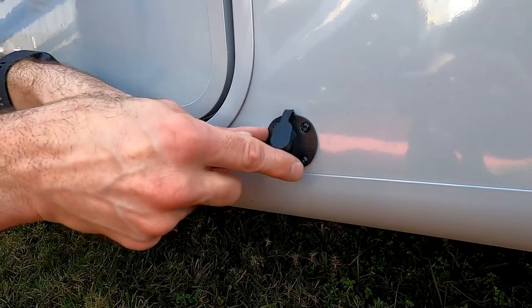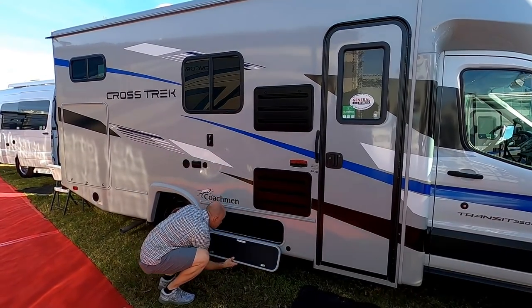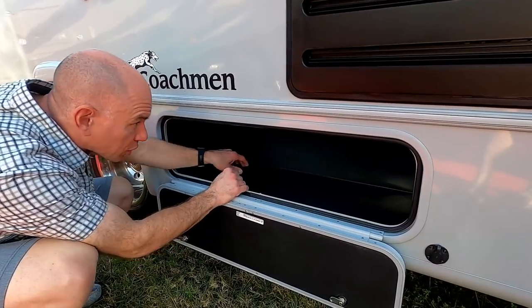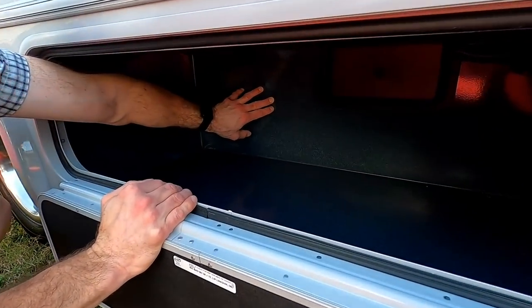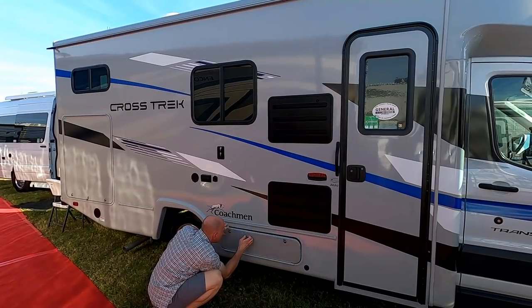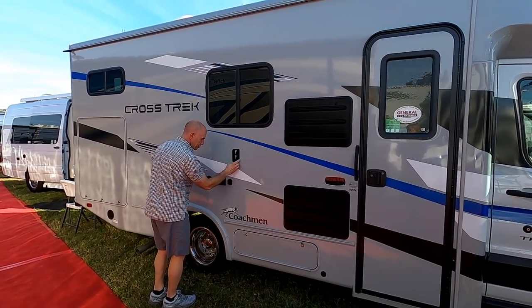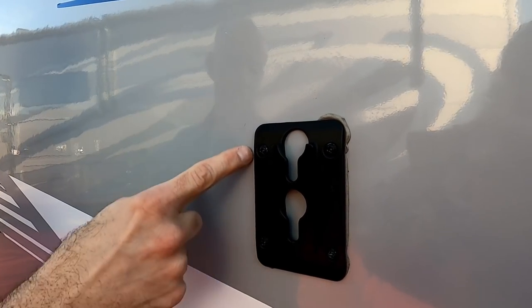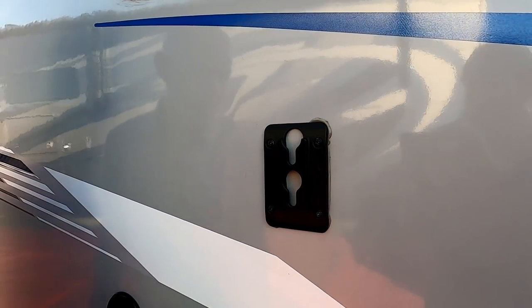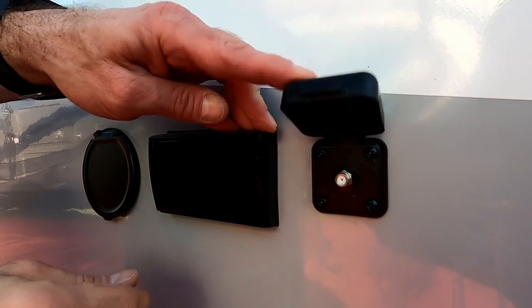Those vents indicate that's on the outside of the absorption fridge, and that is a solar power port right next to it. There is a rather large storage compartment — short but fairly deep — made of what appears to be powder-coated metal, which should hold up well. This bracket is for mounting the TV; this rig comes with a smart TV, and there are cable and power connections including a GFI outlet.